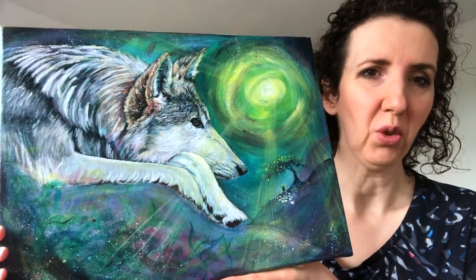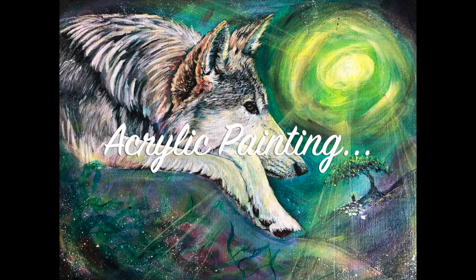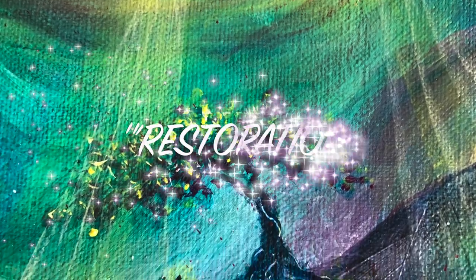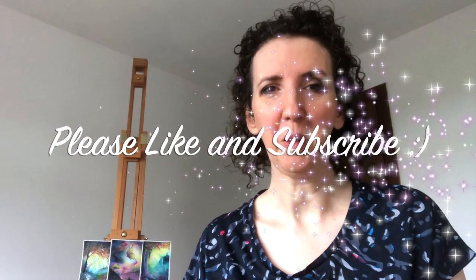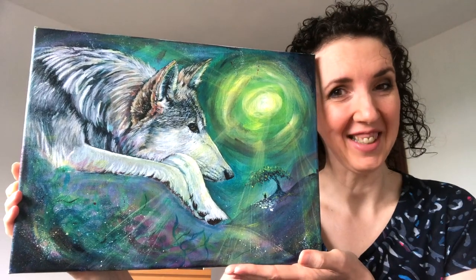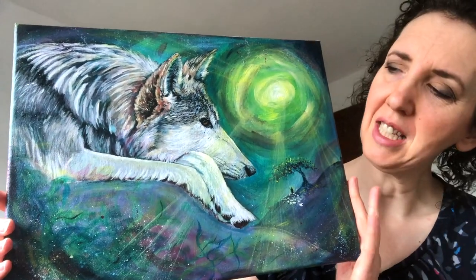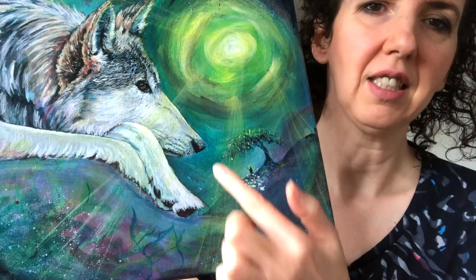It is an acrylic painting called Restoration. Hi guys, Deirdre here — all things art and books. Welcome back. I've been working on this new project. Welcome to Restoration. It took me about a week to complete. You can see the wolf lying on the hillside, a little tree with the shepherd and the sheep.